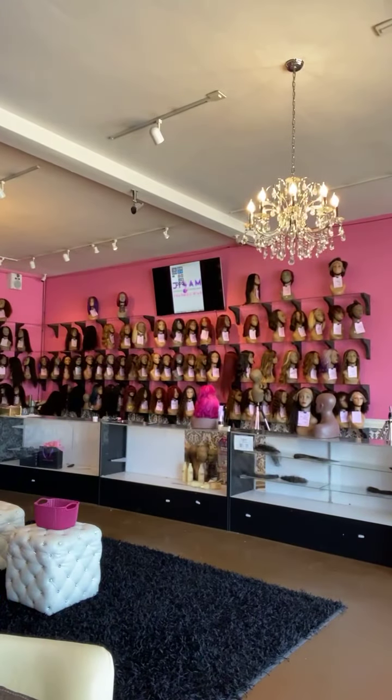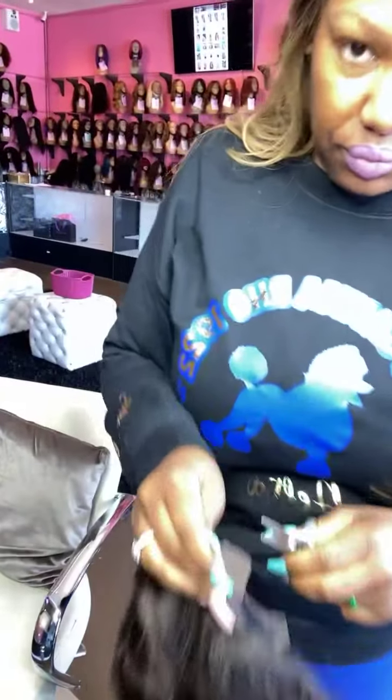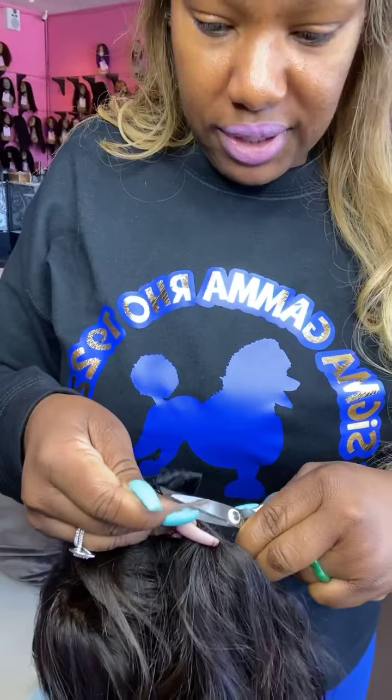This is simply how I cut the lace. If you haven't already, go ahead and like, comment, and subscribe to our channel. We're located in Culver City, California.